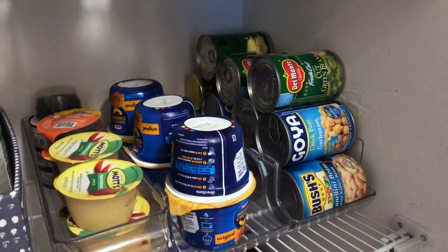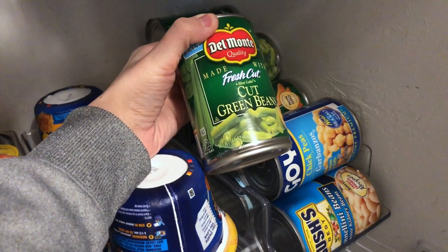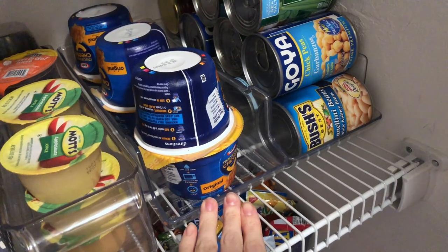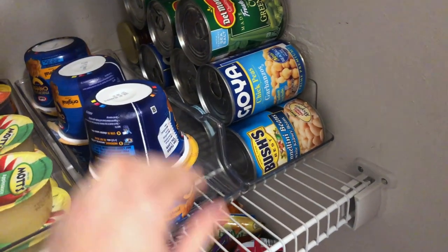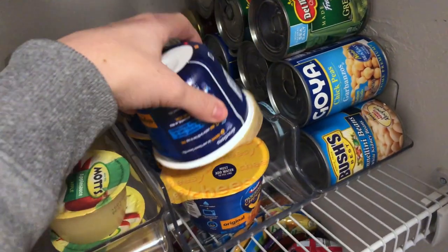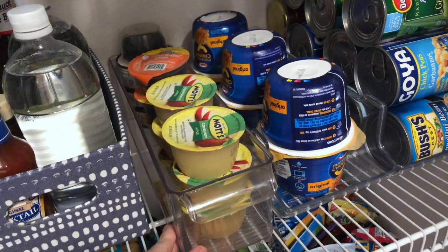Moving on to the second shelf, we decided to place the acrylic organizers for canned goods and other single-serve items, such as these Easy Mac mac and cheese cups for Mason. He absolutely loves these for lunch or an easy dinner. We also have single-serve applesauce and olives.